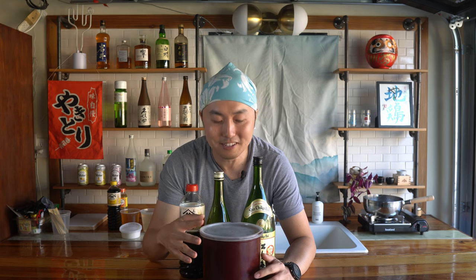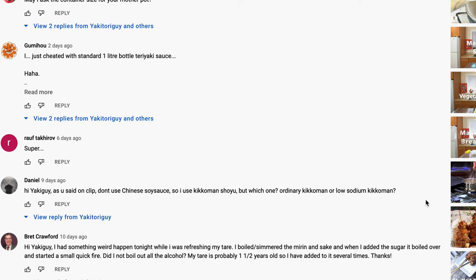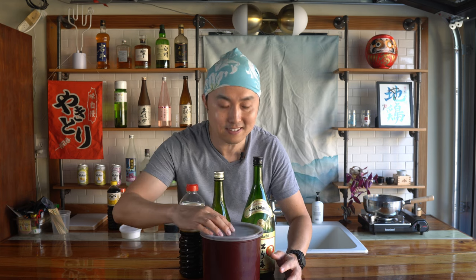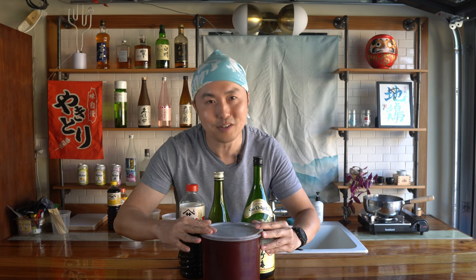Every week, the most common private messages and comments I receive are Yaki Gang proudly sharing their baby mother pot that they started, and also questions about tare. So today, let's talk about all those tare questions as we make new tare, which I'm going to add to this now four-year-old tare mother pot.